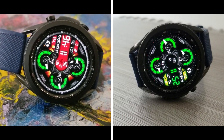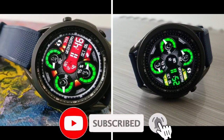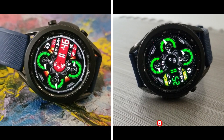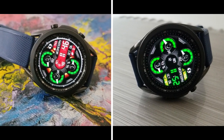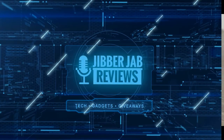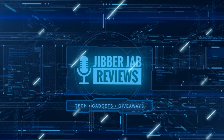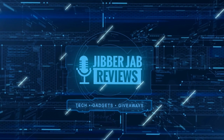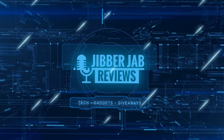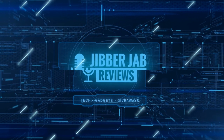Thanks for watching the review and for supporting the channel — remember to smash that like and subscribe button before you leave. I'll catch you all in our next review. Until then, take care. And if you liked the video, show us some love with a thumbs up, subscribe to the channel, and share the video with your friends — with your support it really helps me keep the channel going so I can continue to offer discounts, giveaways, and fresh content. I'll see you in the next episode. Until then, take care.